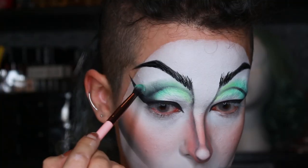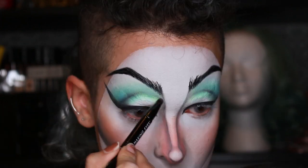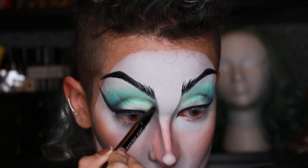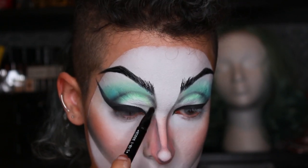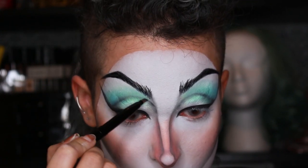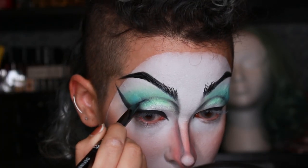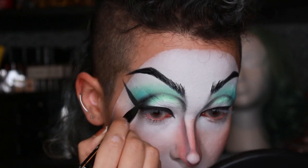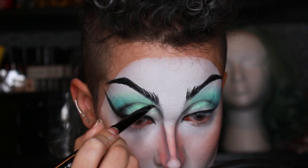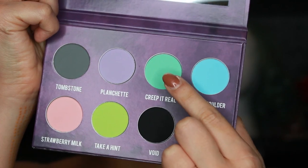Then deepening that socket, I went in with blue to give it a little variety, and to help blend that out I went in with Sugarpill Taco, which is a pure white. For this look you'll see me jumping around each part of the face — going back to the eyes, then doing something somewhere else, then jumping back. I kind of work like that in general, just doing things as I think they need to be done.